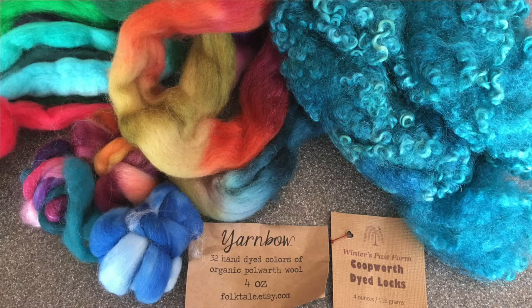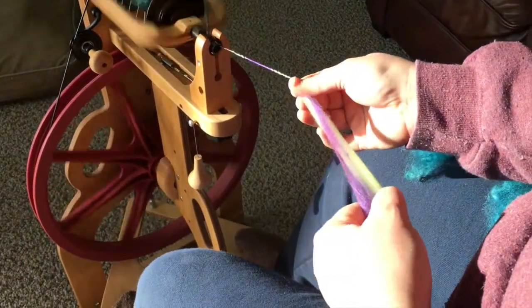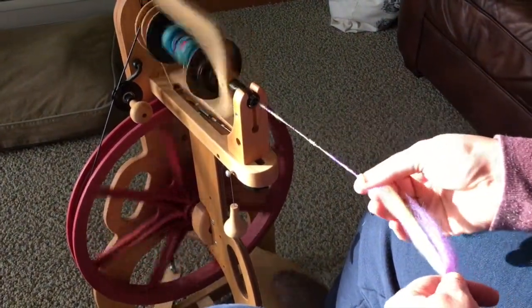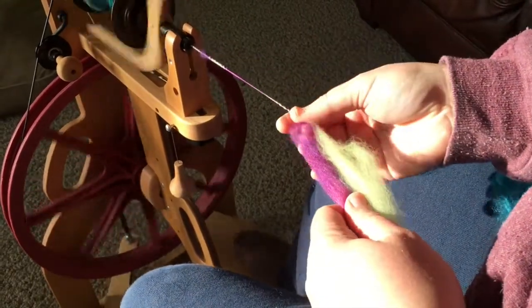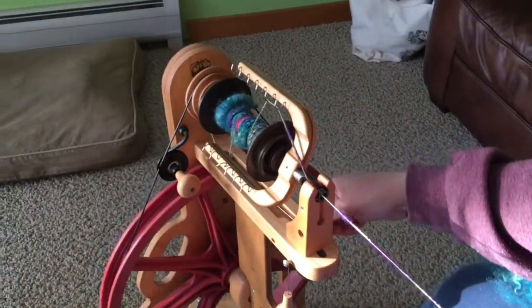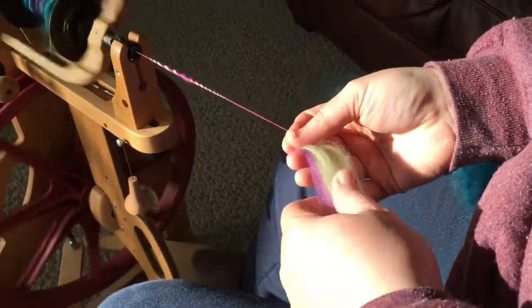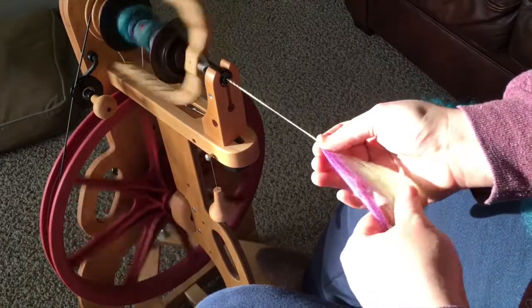What I did at the wheel this time was take some strips of dyed roving — different colors but each a distinct solid color — and practiced holding two colors in my hand at the same time and drafting them together. As Jillian told us, you can't be too concerned with getting exactly the same amount of each color while drafting. The fun in this technique is the randomness and the loss of control — it's almost like going crazy with finger paints, quite liberating if you're normally controlling and precise in your craft.